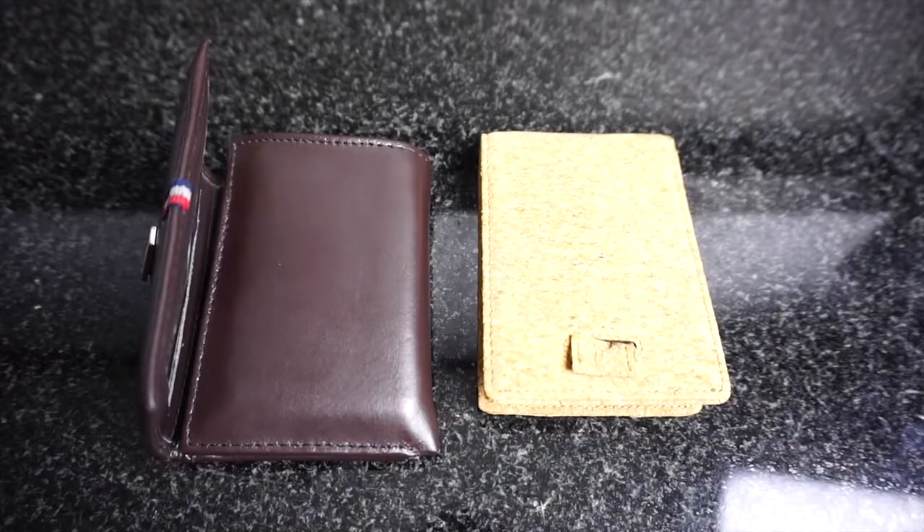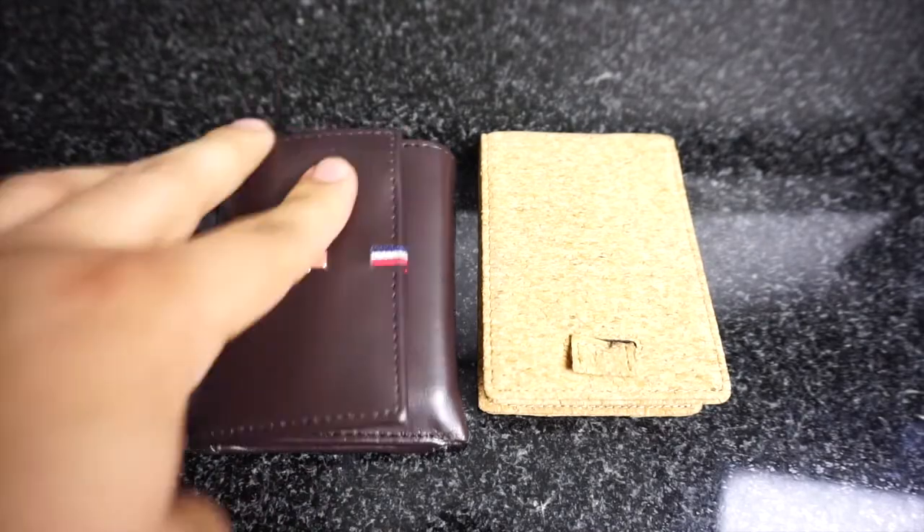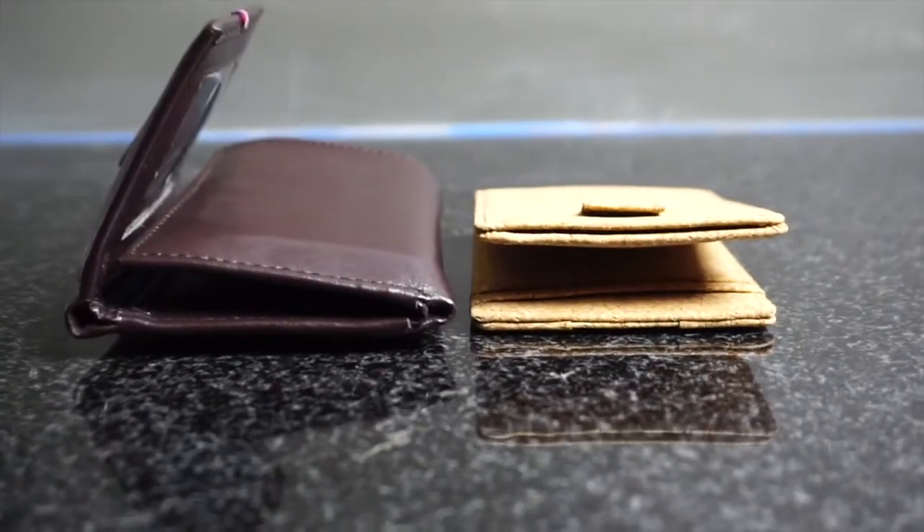Also, after a week of using it, it got very flat and it kind of molded to me in the right way. Like most wallets when you get them brand new, they're pretty stiff and you kind of have to work them in. This wallet itself was pretty stiff when I first got it, but now about a week later it's almost as flat as a pancake. Sometimes I forget I even have my wallet on me because it's so thin.